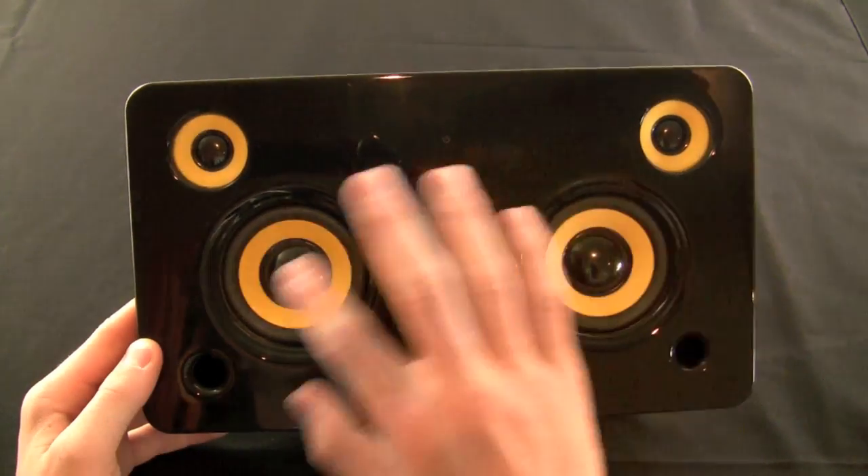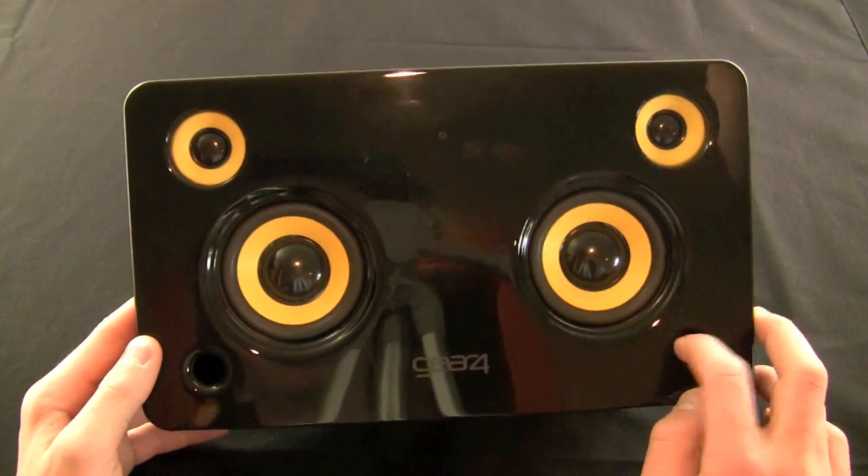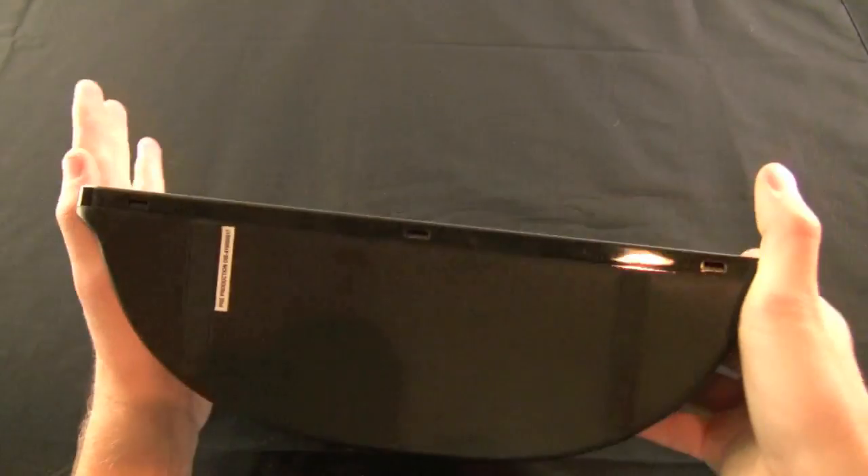You have the main drivers right here, and then you have the tweeters up here as well as the ports for the sub, which is internal to the device. It's about 8 inches tall and about 4 inches thick.